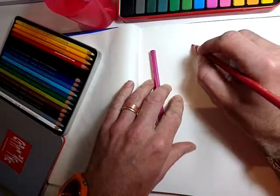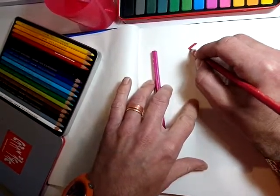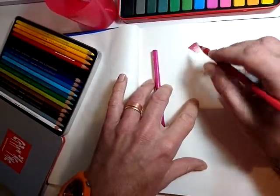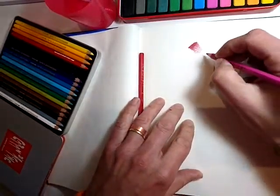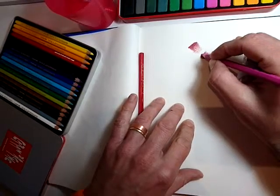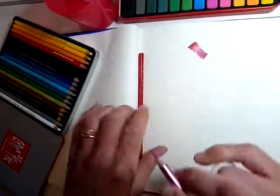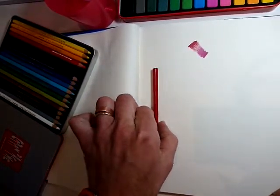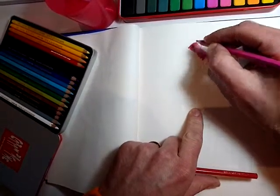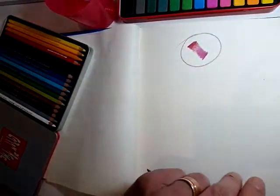I'm going to do a quick blend here to demonstrate first. Start with plenty of pressure and get lighter as you come down. The pencils are always nice and sharp. Now with a different colour I'll start darker on this side, go towards where the other colour is lighter, and overlap them — that's how you get a nice blend. That's dry on dry.